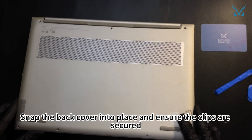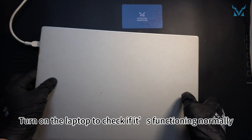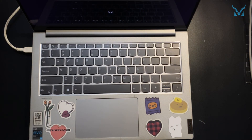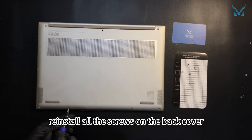Snap the back cover into place and ensure the clips are secured. Turn on the laptop to check if it's functioning normally. Finally, reinstall all the screws on the back cover.